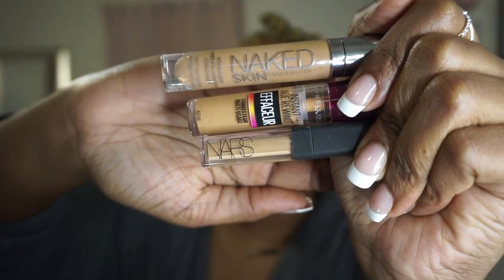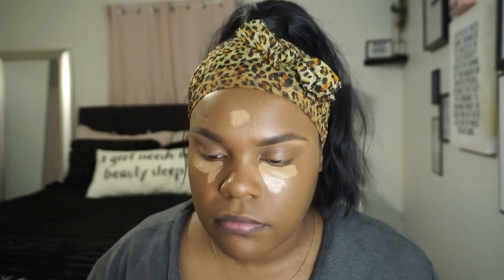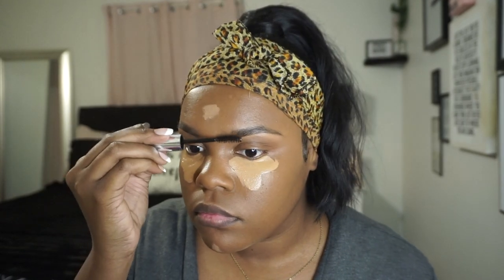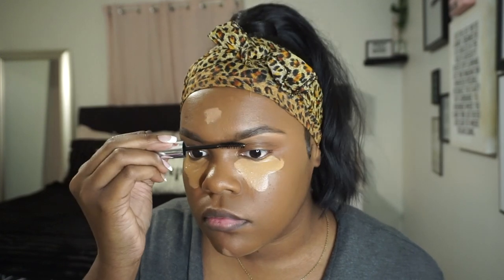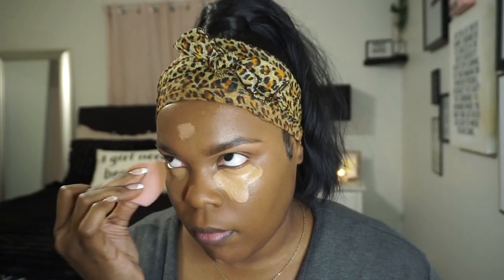Now I'm taking three different concealers: the Urban Decay Naked Skin, the Maybelline Age Rewind, and the NARS Creamy Radiant in Caramel. Right here I was going in with my Anastasia Beverly Hills clear brow gel to lock my brows in place — I don't know where they're going, but that's what I did. Blending out that concealer.